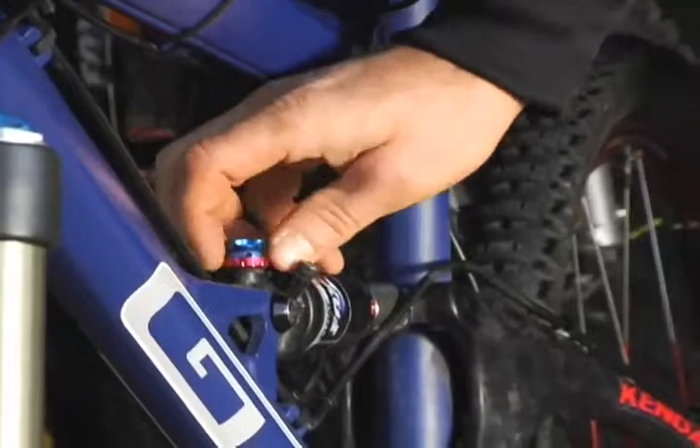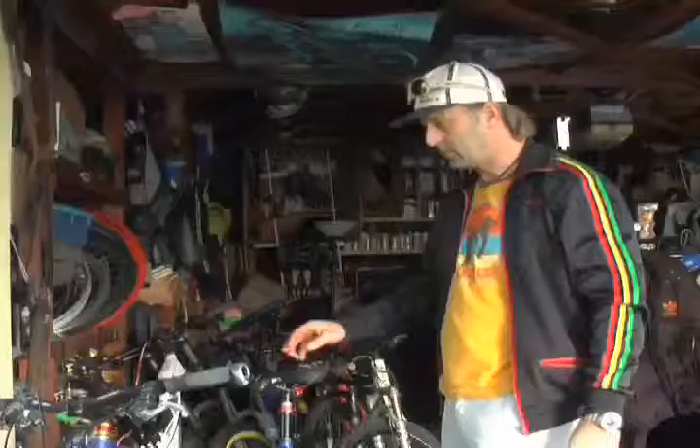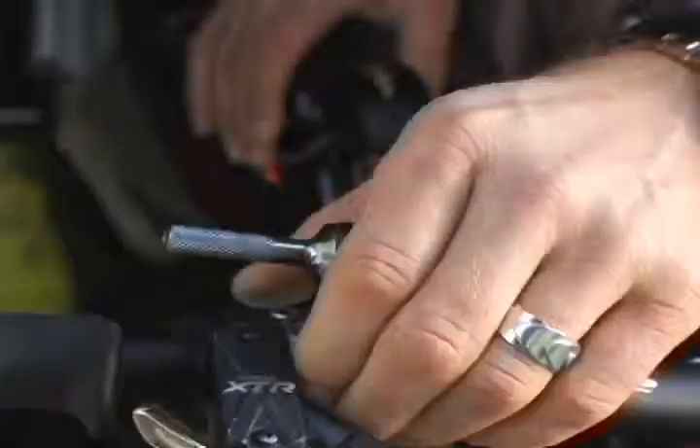You can have different settings — you can adjust the rebound, you can fill more or less air, and you can adjust the air pressure with this valve. There are also adjustable seat posts; this one is the Joplin post from Crank Brothers, and it has this lever.